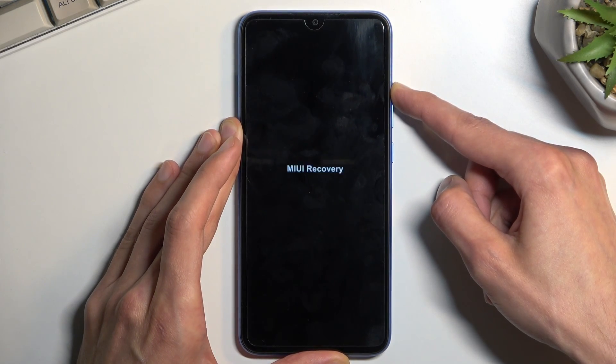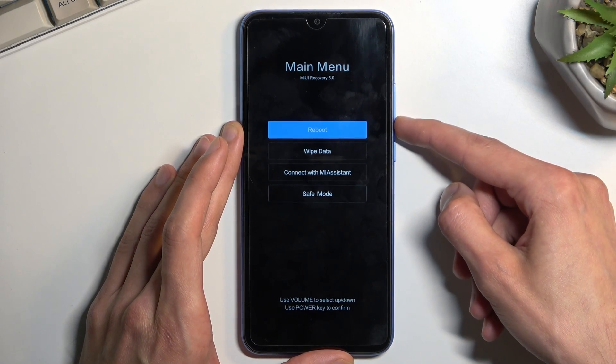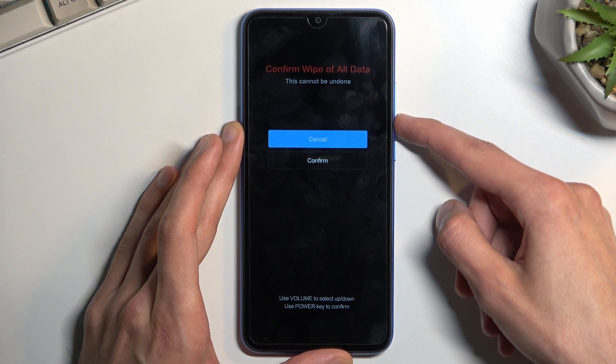This will boot us into recovery mode. From here, use the volume keys to navigate. Select wipe data, confirm it with the power key, then select wipe all data and confirm.